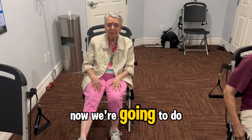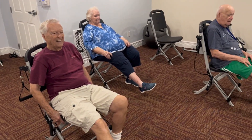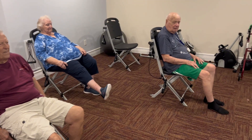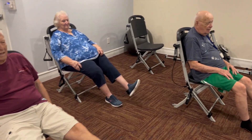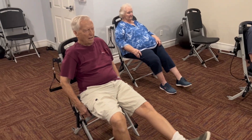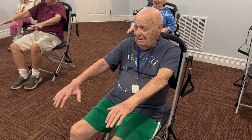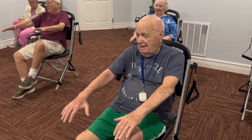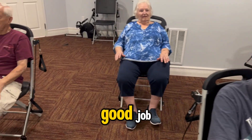Now we're going to do ankle circles. Rotate that ankle. Switch sides. Knees up. You're good at this, Harley. Good job.